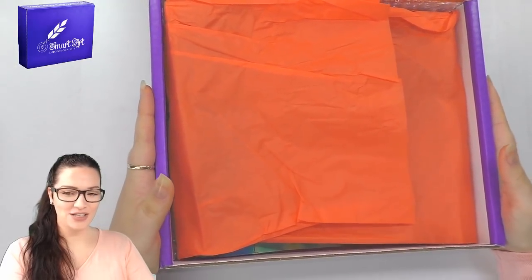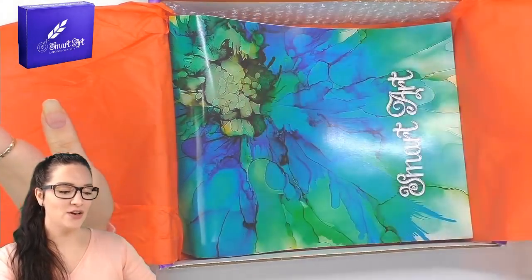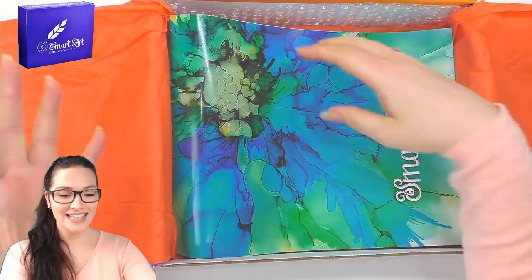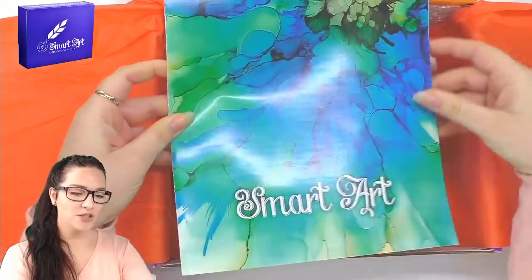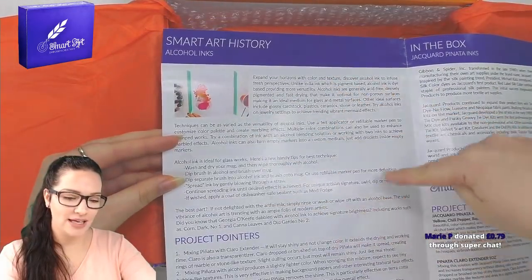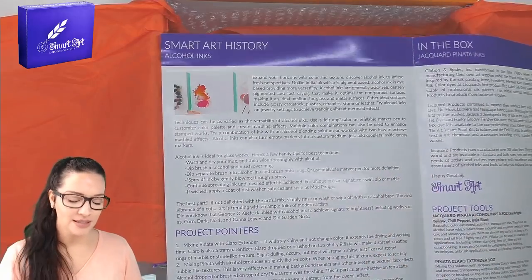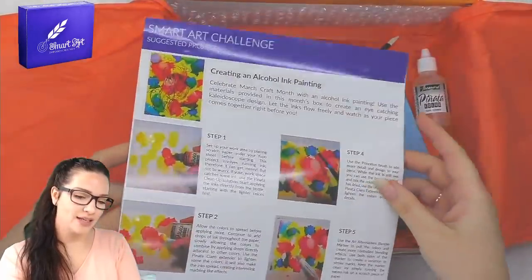Let's open the box! It's very light. I think we can immediately see what this box is about — either it's watercolors or it's inks, and because of the extreme vibrant colors I'd say it's inks. When you open the Smart Art Box, they usually have a little pamphlet that tells you a bit of history, describes any particular artist associated with the tools, gives project pointers on how to use them, and then instructions at the back.